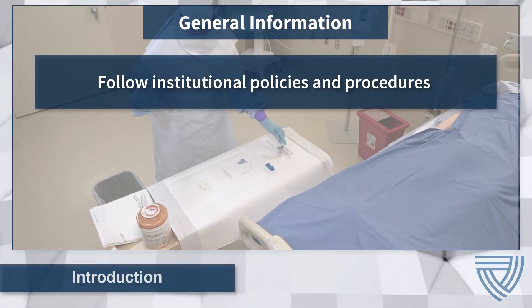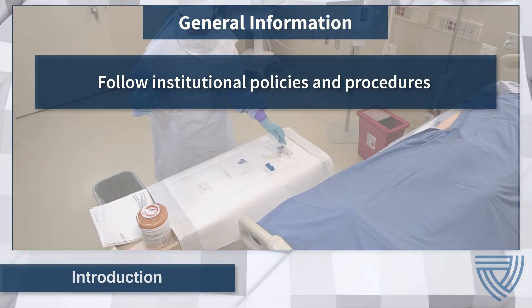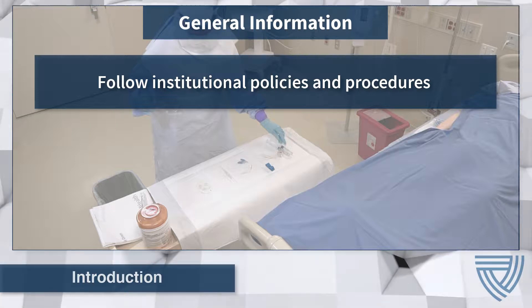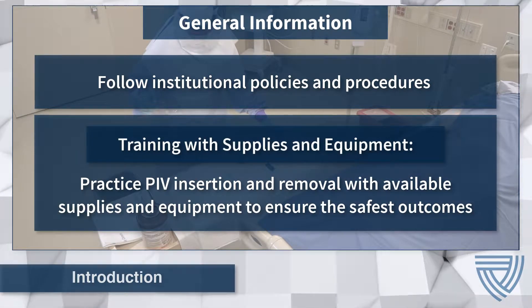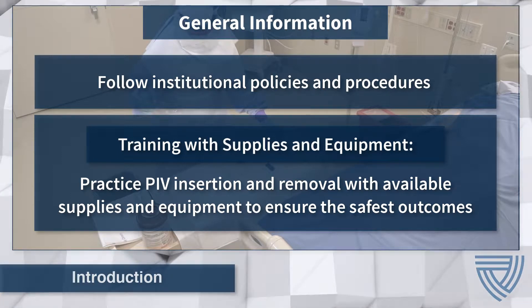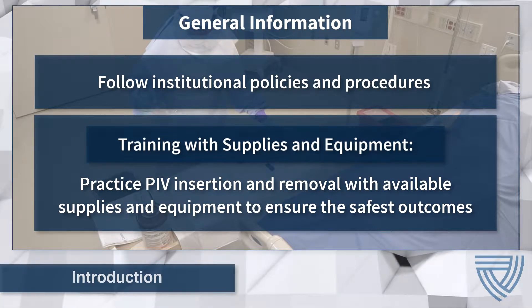When performing a peripheral IV or PIV procedure, it is important to follow all institutional policies and procedures. Only healthcare workers that have received training per their institutional policy and demonstrated competency should be allowed to perform a peripheral IV procedure on a patient suspected or confirmed to be infected with Ebola or other special pathogen. Healthcare workers training for a PIV procedure should practice using the supplies and equipment available at their institution. Protocols should be developed that will facilitate the PIV procedure while mitigating risk to the healthcare worker.